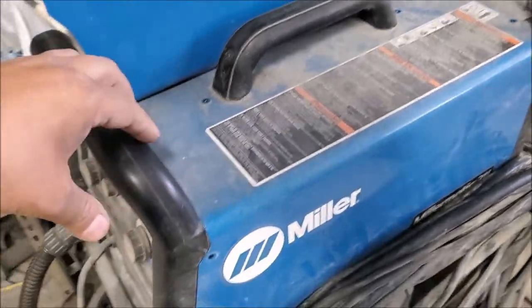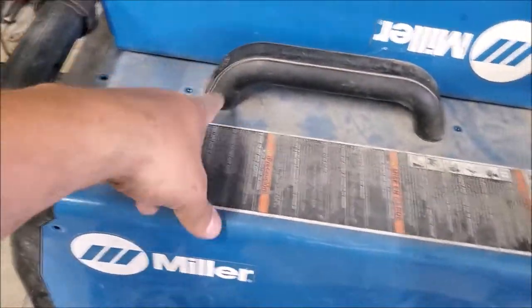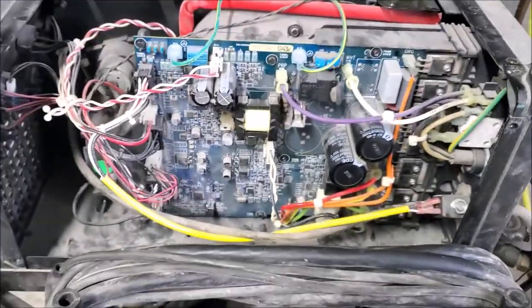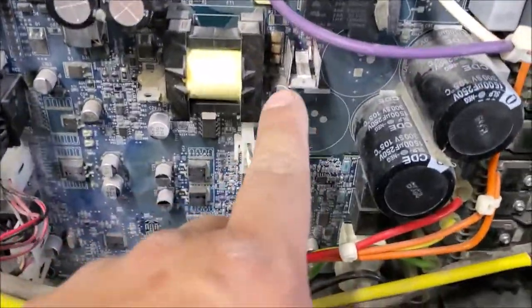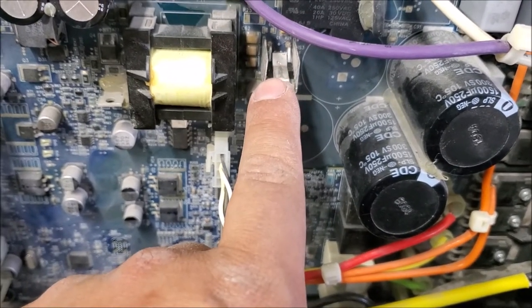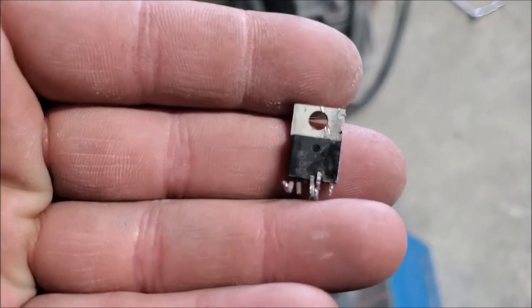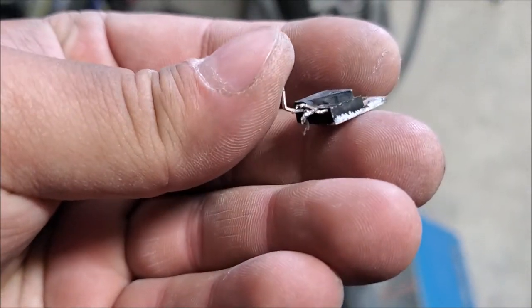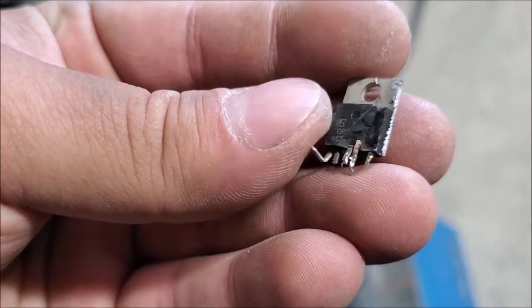All you do is take a series of bolts off — there are some up here and a couple all the way around — and that takes this whole housing off. I inspected it and right in here there is a transistor that had blown up. This one is the old one, and it blew up like this — it literally shot that chunk out.